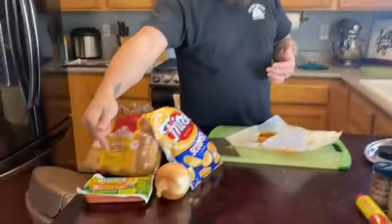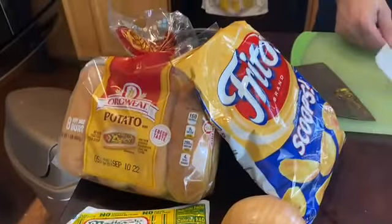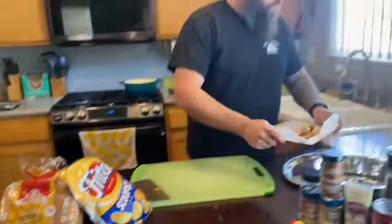So we're going to make our own chili, we're going to cook up some Nathan's hot dogs, and we're going to turn the chili cheese dog game on its head. Let's get started.